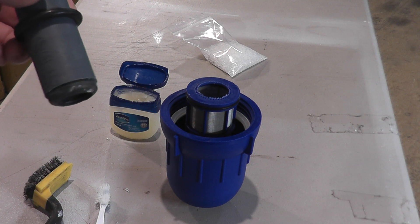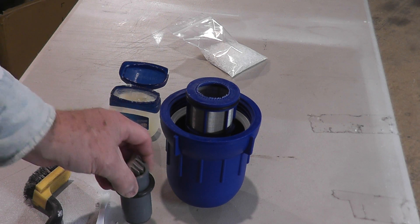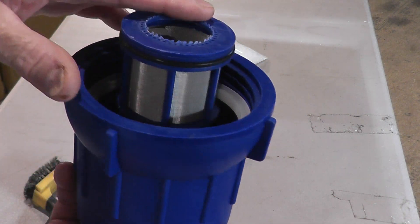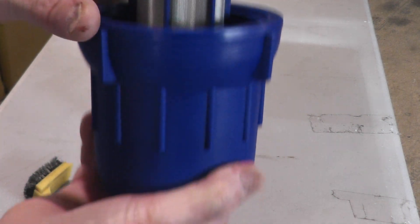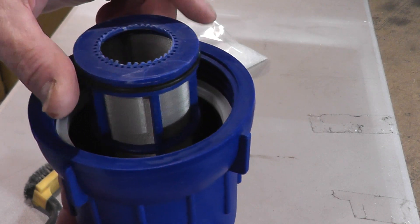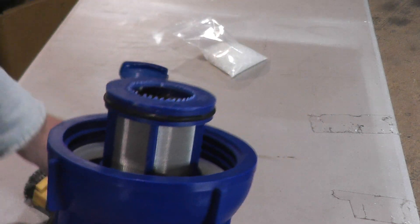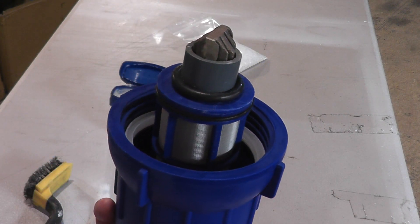I'm assuming that you know how to unscrew the bottom off of yours. Your housing top would be in place, still installed, but you're going to unscrew the bottom after you turn off the water and drain the water with the valve. Then what you're going to find inside is these components and it should look just like this.